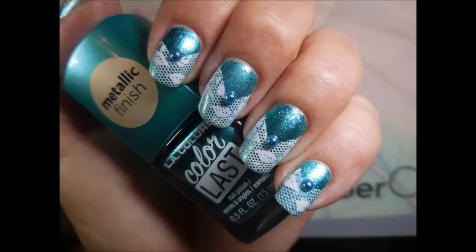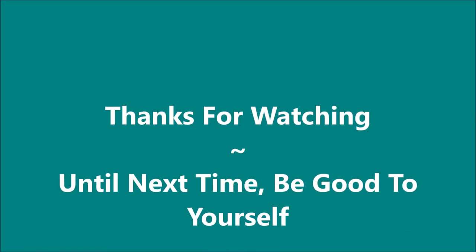You can top coat over these, but I didn't. There's my swatch photo. I want to thank you for watching, and until next time, be good to yourself. Talk to you soon. Bye.